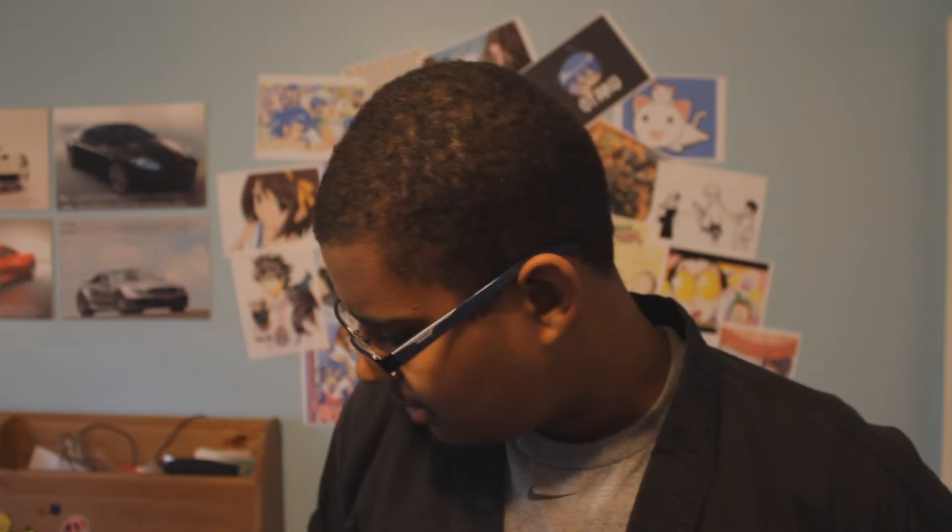You probably can't tell because of the view, but I'm wearing my taekwondo uniform because I'm about to go to taekwondo. I was planning to make a video, so I'll leave the tripod up and make a video when I get back, which will be in about an hour. Okay, I'm back now.